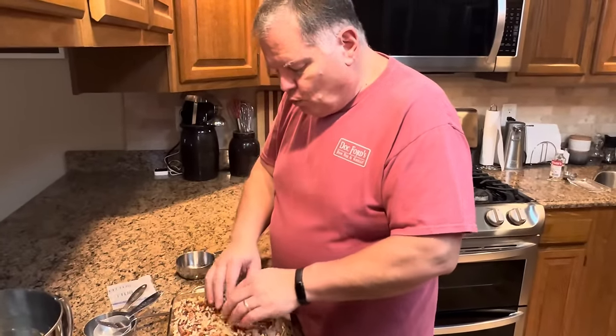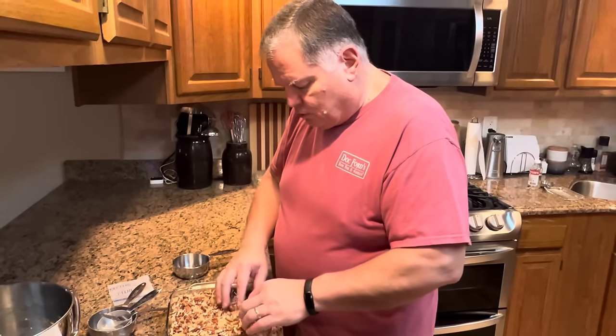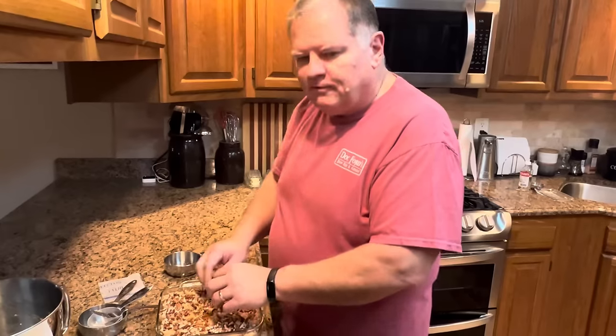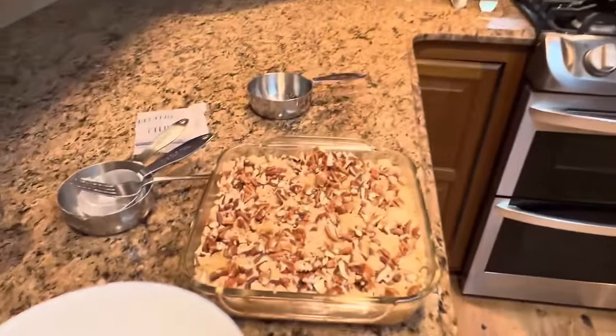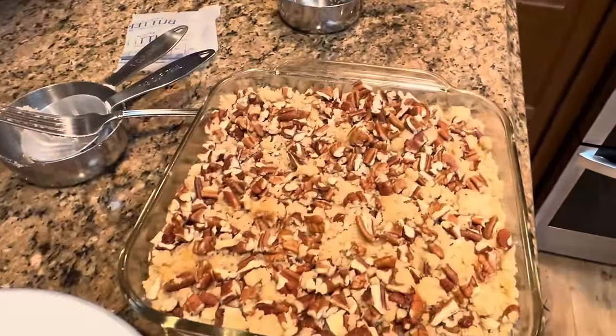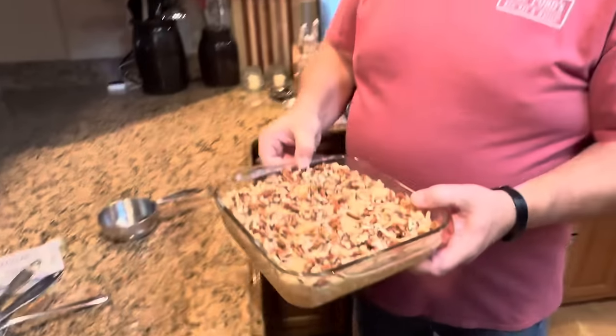We're going to put this into the oven. It goes in at 350 degrees for 30 to 45 minutes. I will get this in the oven, and when it's finished baking we will come back and I'll sample some for you — you might even get Melissa to sample some. I might have to twist her arm really hard, but we'll be back as soon as it bakes.